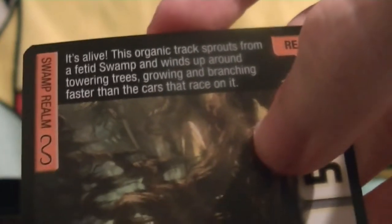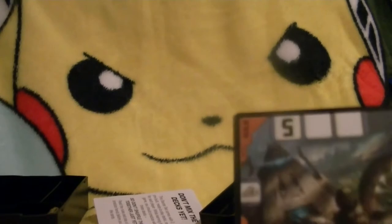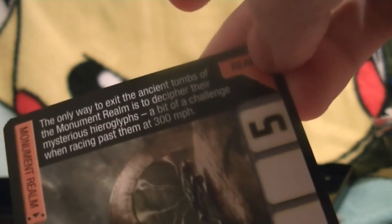Our first realm card — the Swamp Realm. 'It's alive! This organic track sprouts from a fetid swamp and winds up around towering trees, growing and branching faster than the cars that race on it.' If you've seen the first Acceleracers movie, Ignition, you remember how dangerous this one was. This one's interesting — the Monument Realm. I don't think this one was in any of the movies, which is very interesting. 'The only way to exit the ancient tombs of the Monument Realm is to decipher their mysterious hieroglyphs — a bit of a challenge when racing past them at 300 miles an hour.'